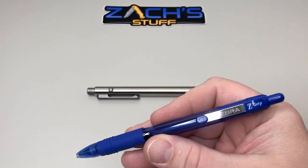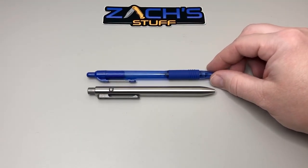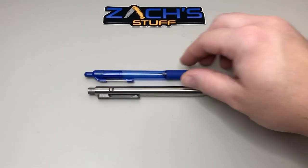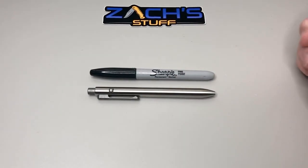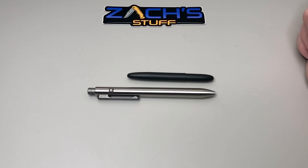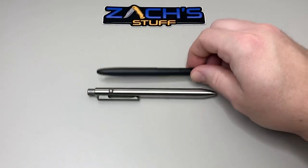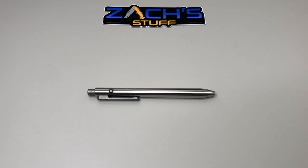Let's do a couple of size comparisons. This is a Zebra medium Z-Grip pen — a top clicker I like to use — and you can see the Side Click is a little bit shorter than that. Then looking at a standard Sharpie, it's almost the same exact size. And your Fisher Space Pen — when it's closed, and when it's open with the cap on, they're pretty similar.